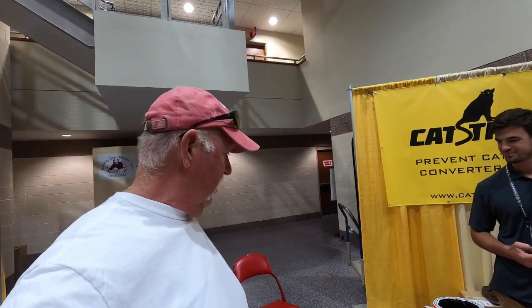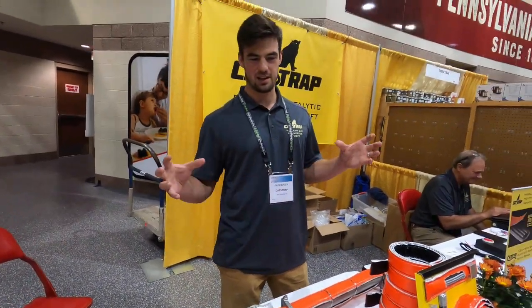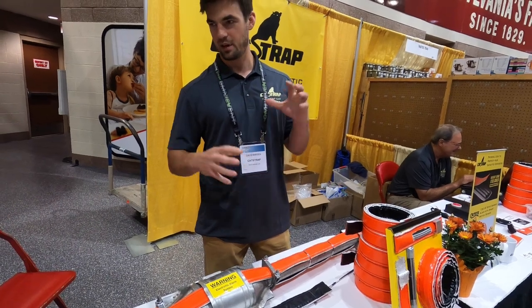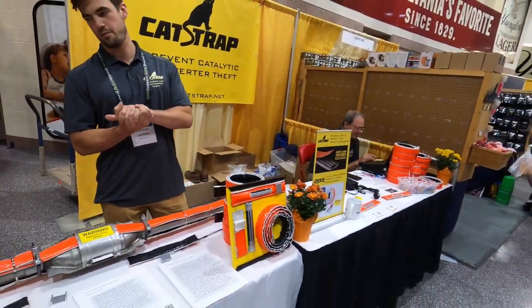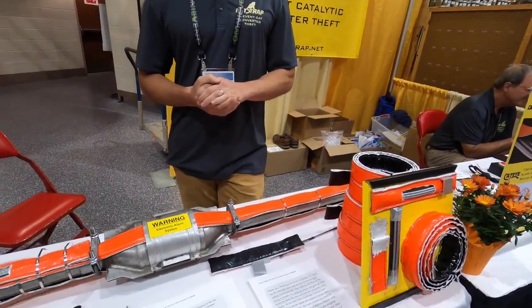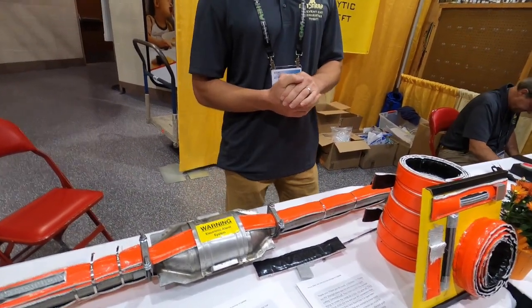What is the general cost of the Cat Strap and the alarm? The Cat Strap — we make an RV-specific kit called the RV Max Protect for $199. It comes with two five-foot straps that cover the top and bottom of your pipe. If you want to bundle it together with the CatEye alarm, it's $355 total — so about $155 extra for the alarm.